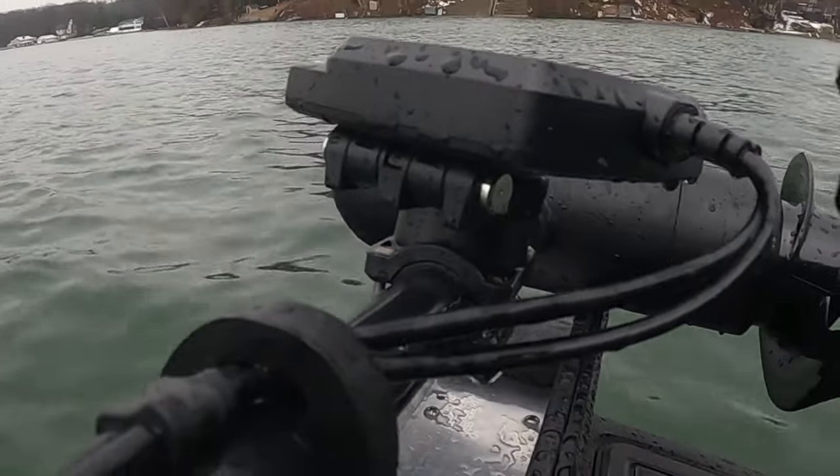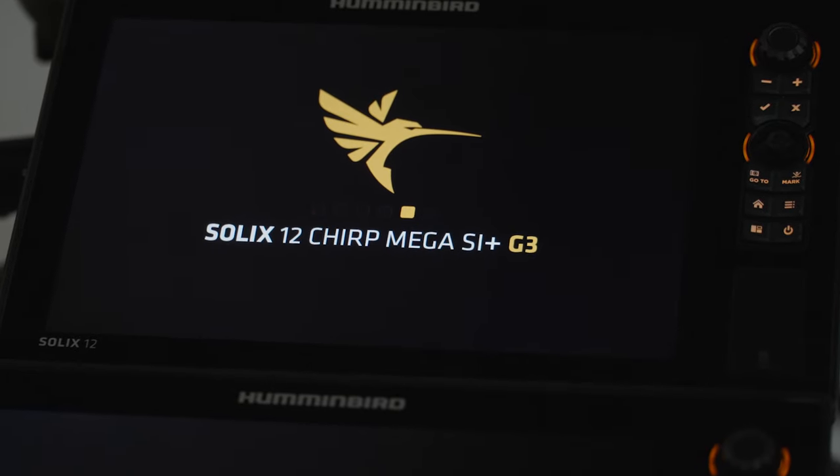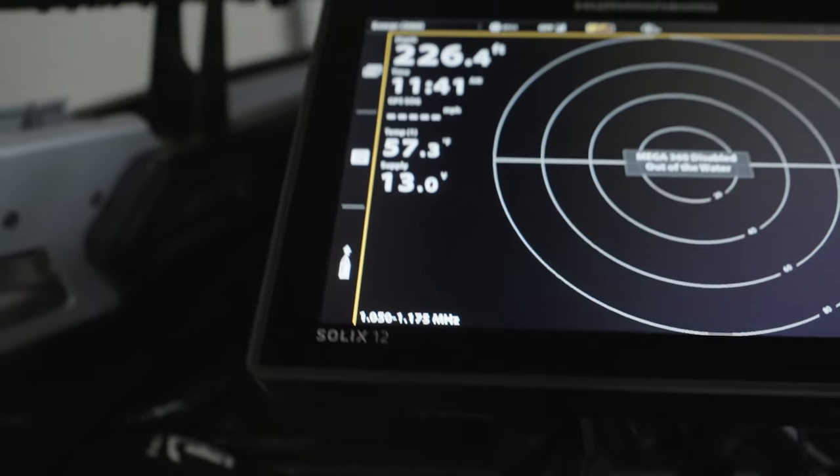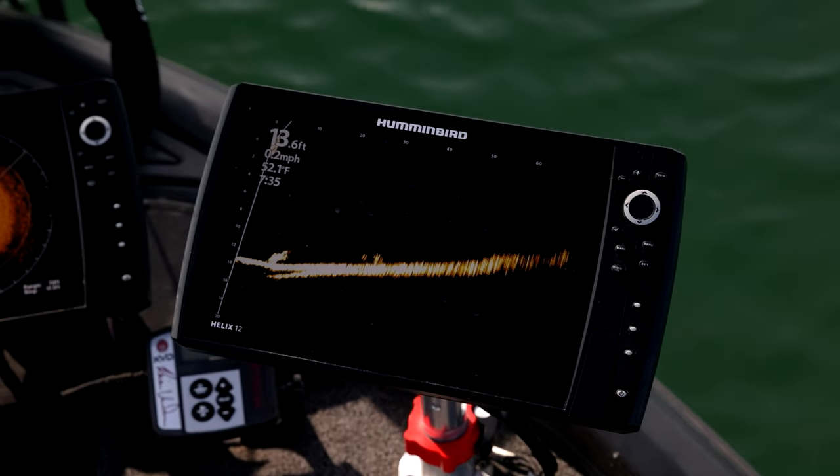The great thing is, it's easy to install. You don't need a bunch of wiring harnesses or boxes — basically it's just the transducer talking to my depth finder, whether I'm using a Humminbird Solix like it's on the boat behind me, or a Humminbird Helix on my boat from last year. All you have to do is add that transducer and you are ready to go, and the other thing — it's incredibly easy to set.